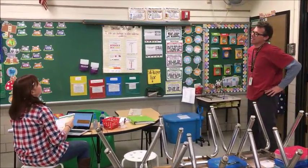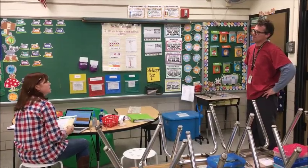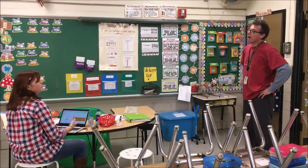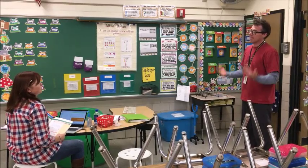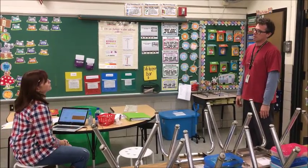Ms. Shaffer, can I talk to you for a second? Mr. Shaw, I'm really busy. You're our team leader. I had a really bad dream last night. I can't shake it. I thought I could come to you for some time. Alright, what is it?